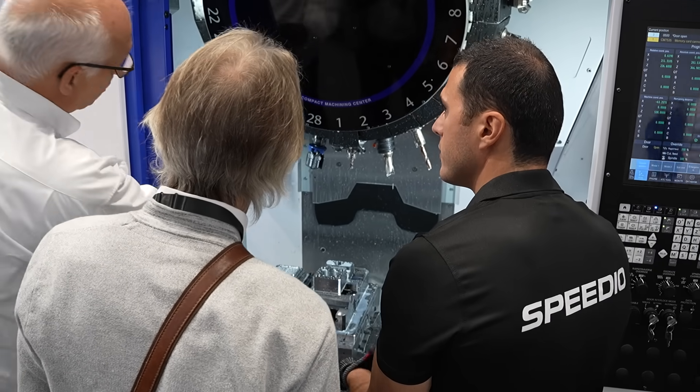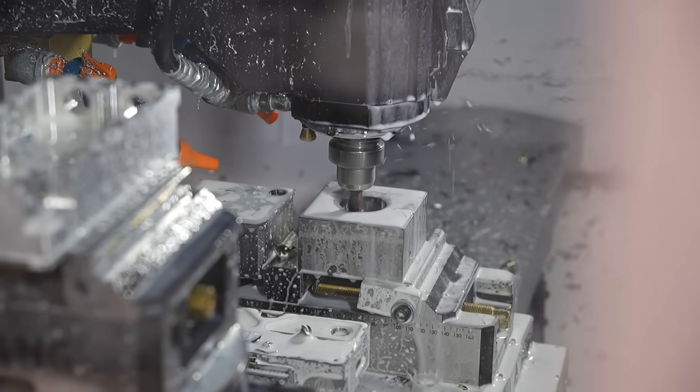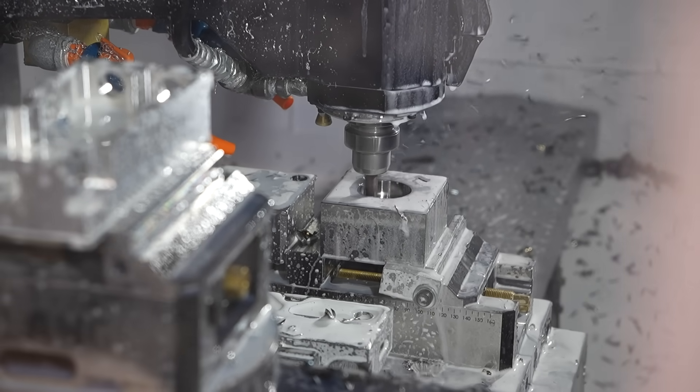What does the future look like for Brother? We're always focusing on fast and eco-friendly, but we want to propose more options for everybody. This machine represents our ideas for the future.